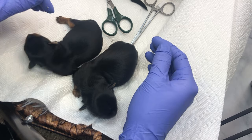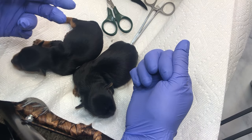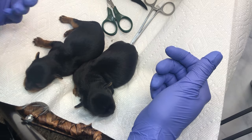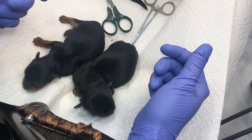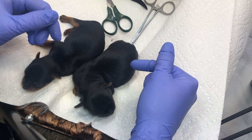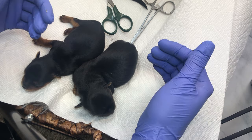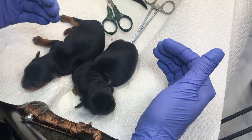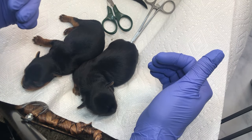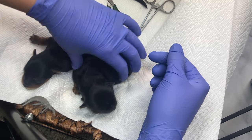For dewclaws, some people also do the clamping method and then twist the dewclaw off. I don't mind that method, but you do have to get the seed out of the dewclaw. I feel like sometimes with the clamping method you don't get that seed out of the dewclaw — and if you don't get the seed, the dewclaw will just grow right back.